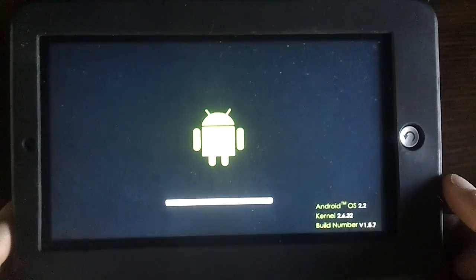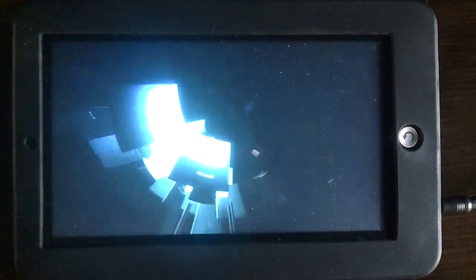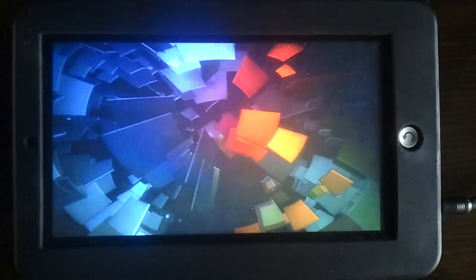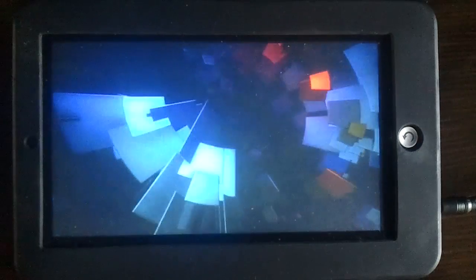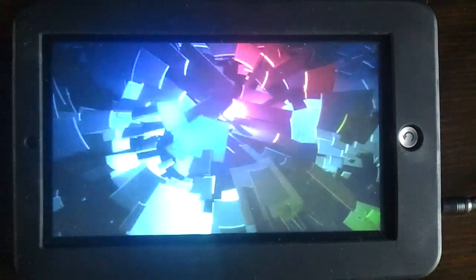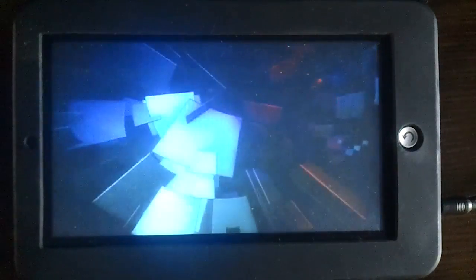I'm also interested to see the boot animation because last time I installed I used the XOOM one, but I'm not sure. I like the spinning tiles. I prefer this one above the X with a million lines.